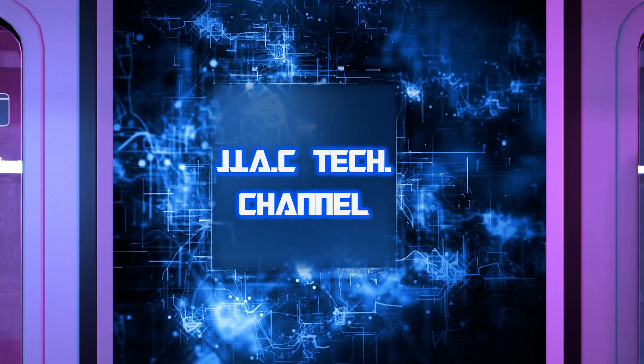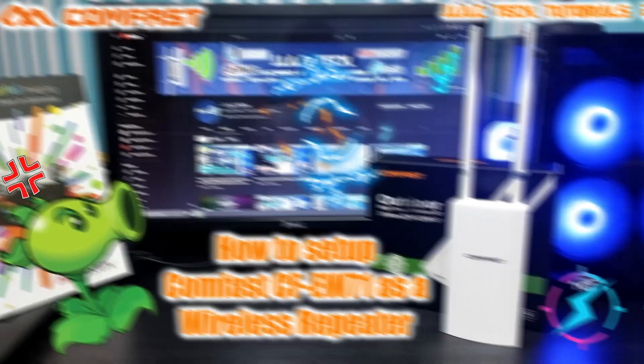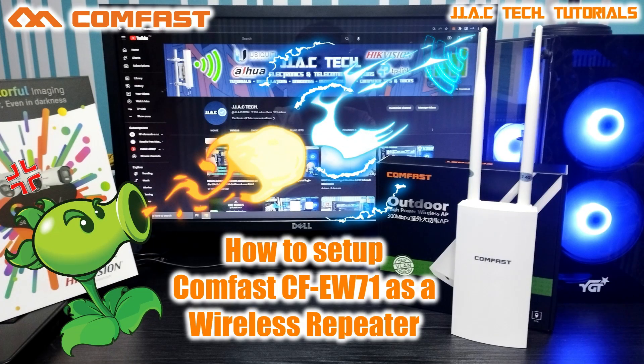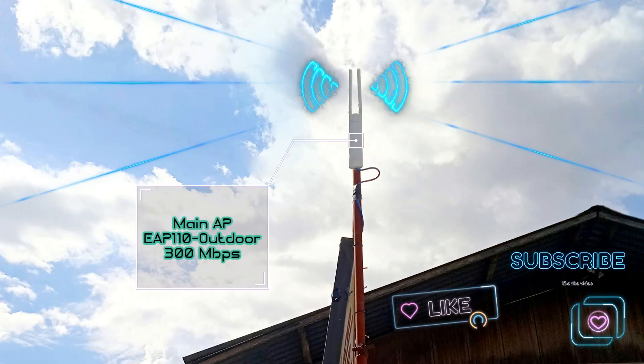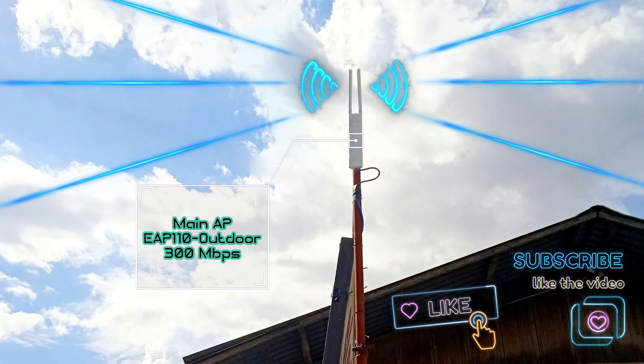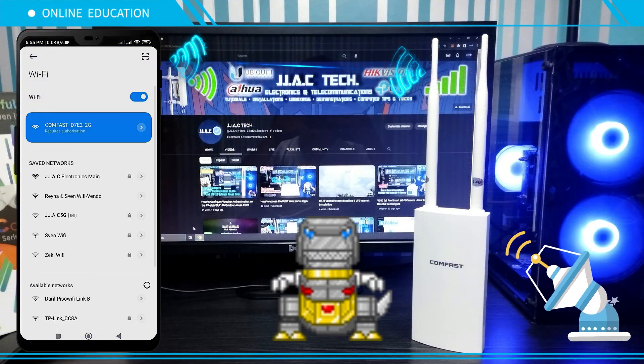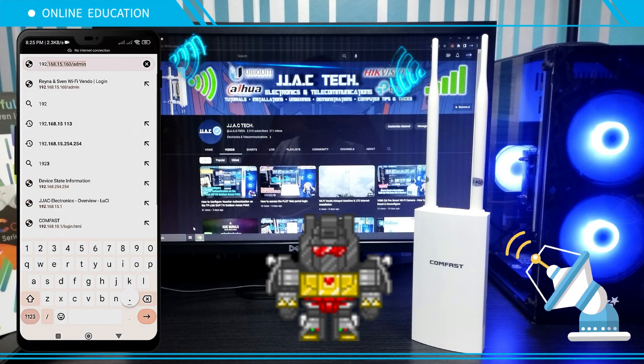Welcome to the JJAC Tech Channel. This tutorial covers the COMFAST CFW71 outdoor access point: how to set it up as a wireless repeater in about 7 minutes. The main access point used in this tutorial is the TP-Link EAP 110 outdoor. Connect to your CFW71, open your browser, then go to 192.168.10.1.